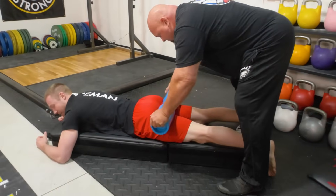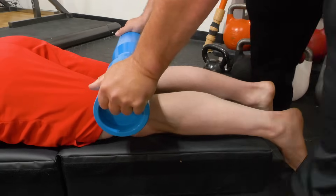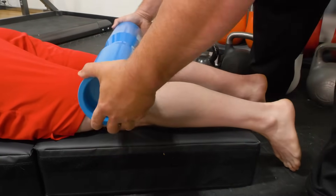Now Donnie, for everyone out there — how much does this weigh? This weighs 120 pounds. It's about the average size for the larger ones. Now go to your happy place and relax. Nice and easy.